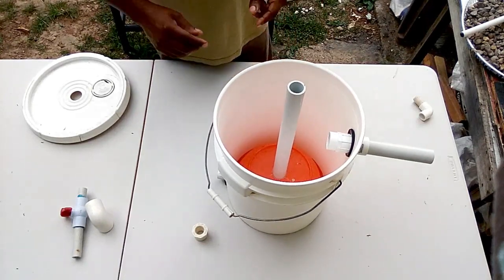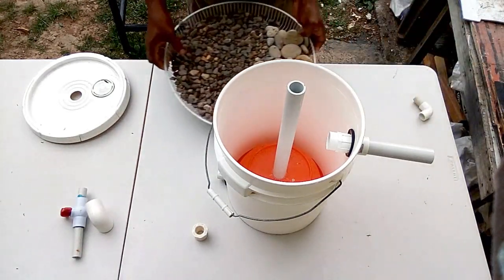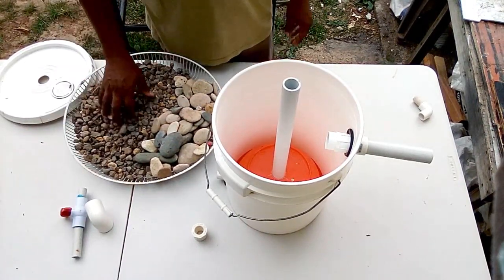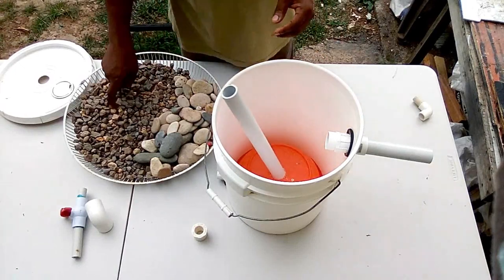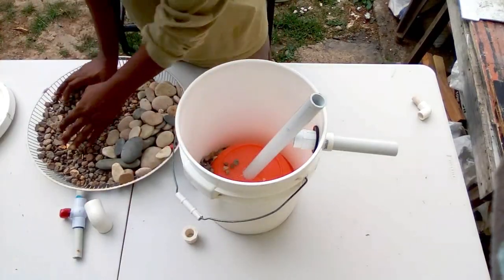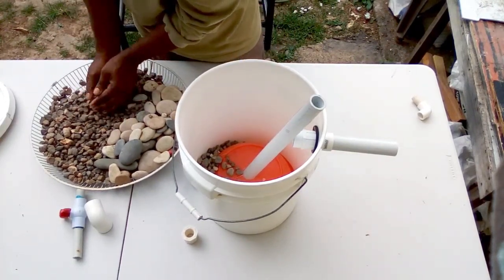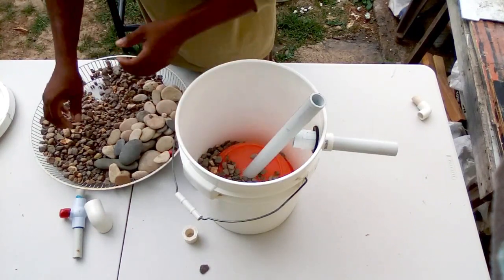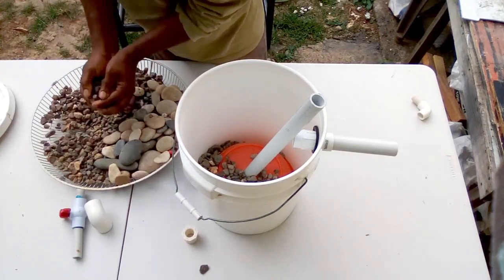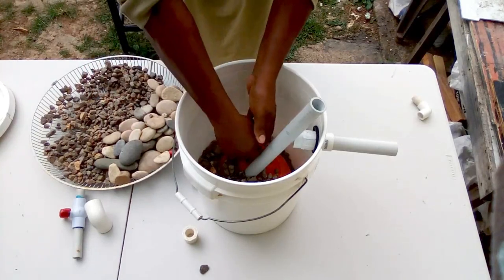Now we are going to add our first filter media. We are going to use smaller stones around the mesh basket. We are going to pack those stones in and around the mesh basket — what they do is trap all the heavy and large waste. These stones will also help to trap any heavy waste that escapes.